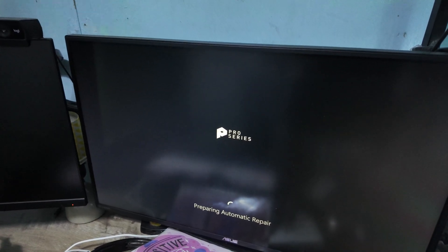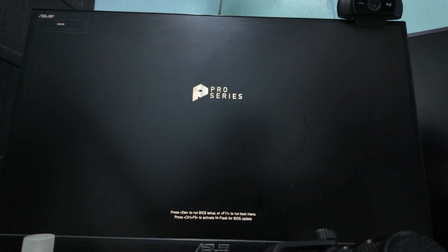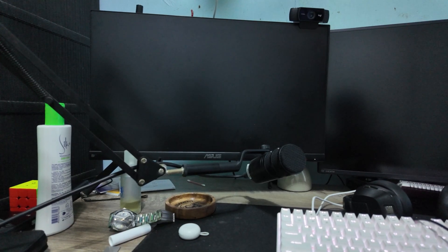A few moments later — let's try putting it back together. Oh, it didn't read. I'm getting quite nervous right now. Oh no — let me check. I removed the old hard drive — let's see if it works. What have we got? Oh no — automatic repair again. Windows didn't start. Let's try restarting first.